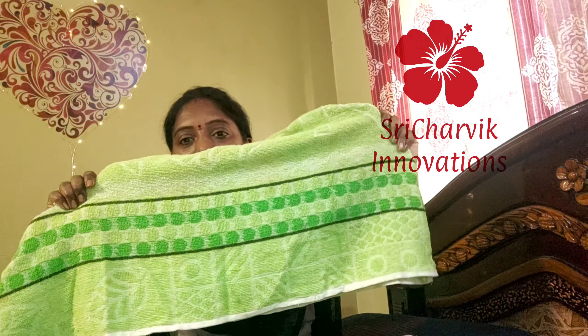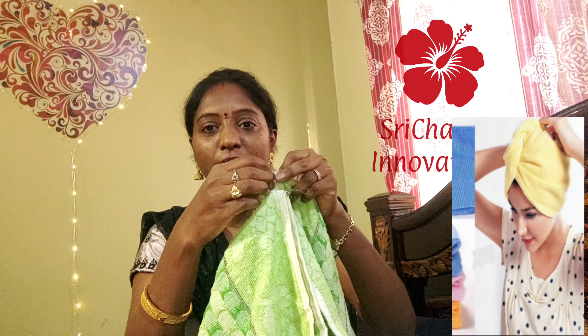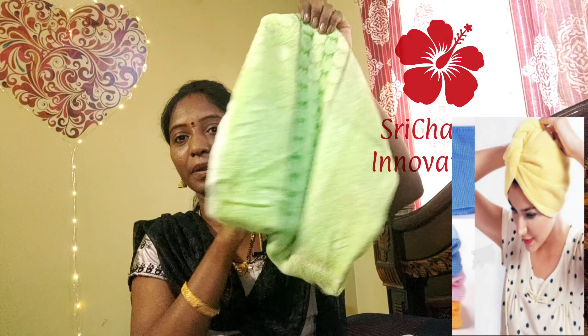I am going to take a towel. Of course, this is a new towel. For example, I am going to use a wrap. I am going to put a little bit of a loop here. So this is how the wrap works.